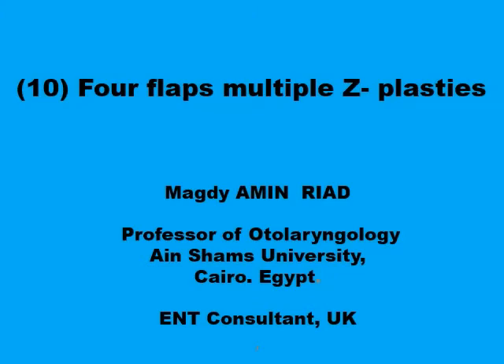Assalamu alaikum. This presentation is on one variant of multiple Z-plasties in parallel.